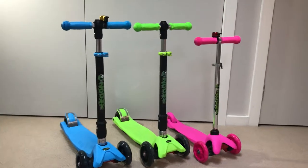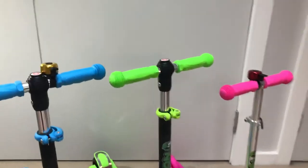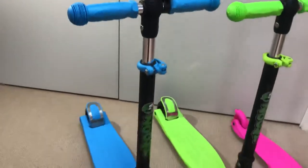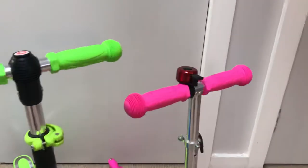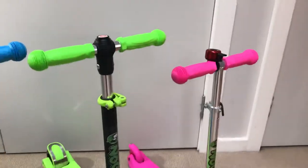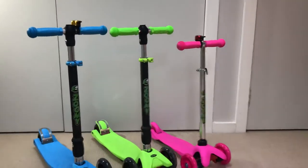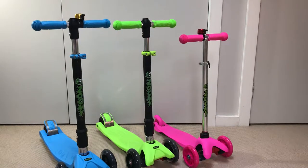One of the accessories available for the Zumi scooters are these handy little bells. You can see one installed on the Zumi maxi scooter and another installed on the Zumi mini scooter. These bells are available in a number of different colors and they're quite handy because they can be used by children to warn cars or pedestrians ahead of them that they're fast approaching and to look out.